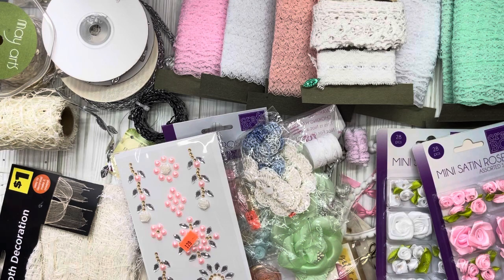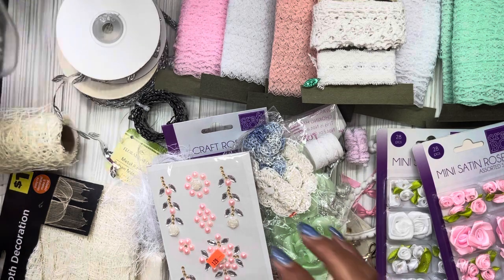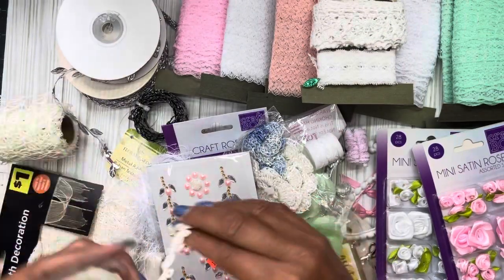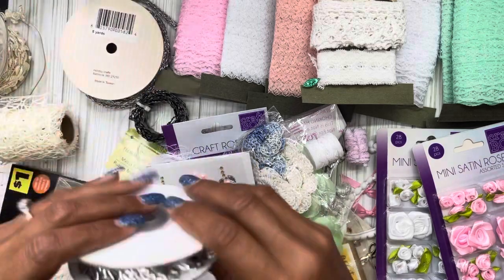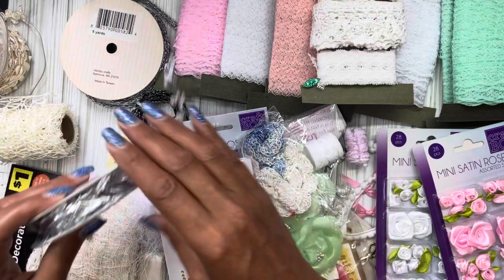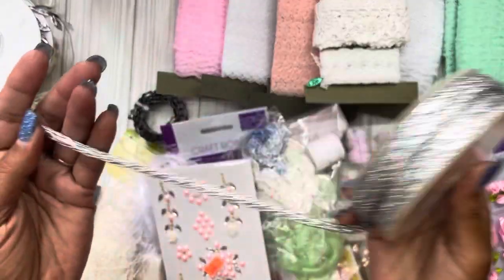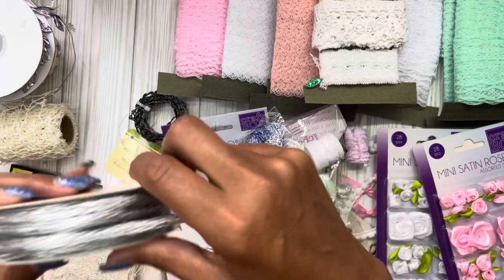For decorative trims, I pulled out this one which I bought at Amazing Savings a long time ago — you can see I've been chipping away at it. Because it's shabby, I wanted to go with silver, because I think silver and pink looks really pretty together. I also found this in my stash; it's a little bulky but I can probably use it somewhere on my cover.